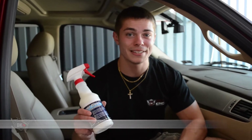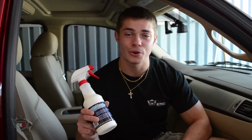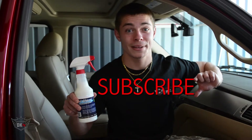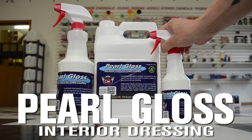For more information on the Pearl Gloss, visit us right here at detailking.com. Give us a call and don't forget to subscribe to our YouTube channel by clicking right here. Pearl Gloss — don't detail without it!